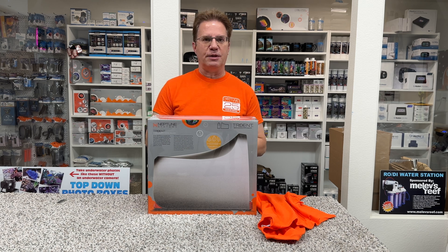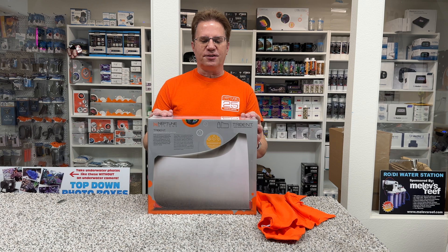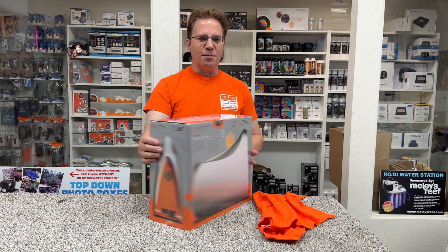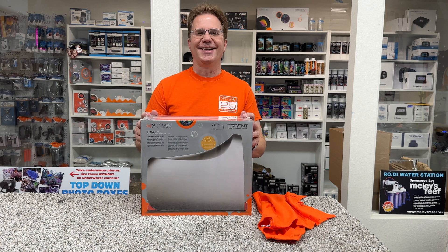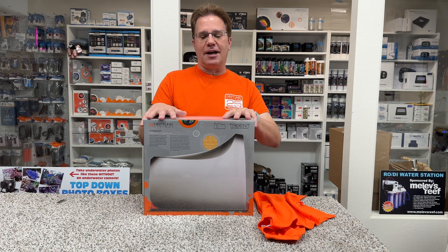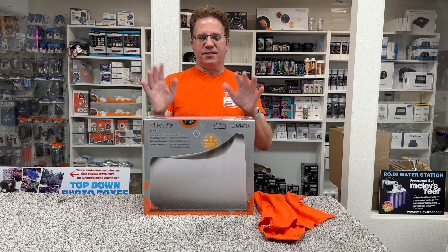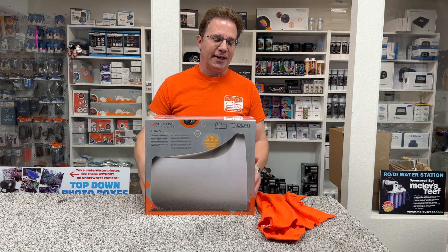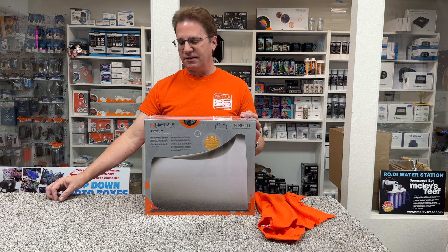So I totally expected to get a refurbished one. When I opened up the box yesterday, I was like, this is brand new in box. This has all the plastic on it — this is awesome. I don't know if I got lucky, I don't know if they just had a surplus, I'm not sure what happened or if they just wanted to treat me right. But I got a new one, so let's open it up and take a look and see what's inside.